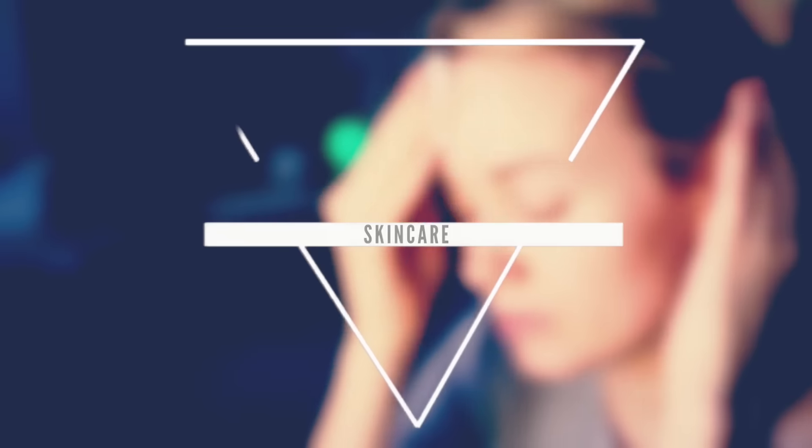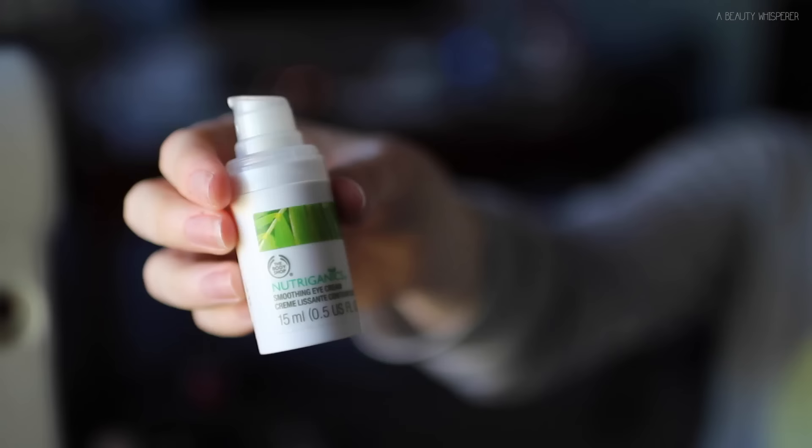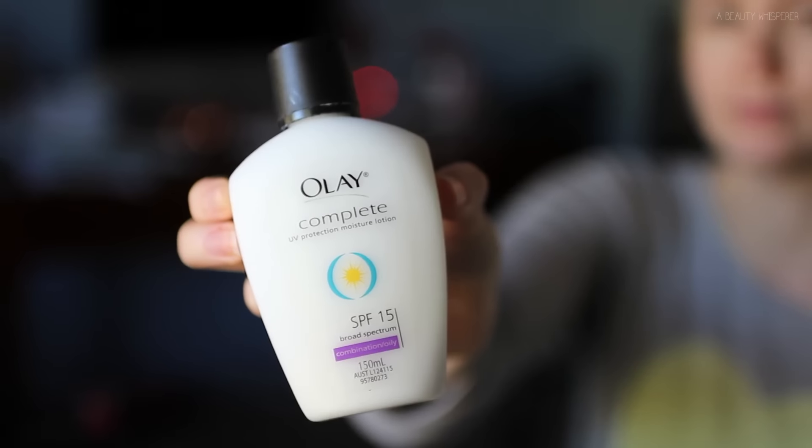Alright, on to skincare. First I am starting with my Garnier micellar water, applying that to a cotton round and going all over my face and my eyes. Then I am applying my Neutrogena sunscreen — I always wear sunscreen underneath my makeup no matter what, because the sun is very harsh here in Australia. Then I'm going in with my Body Shop eye cream and patting that underneath my eyes, followed by my Olay Complete oil-free moisturizer all over my face. And that is it for skincare.